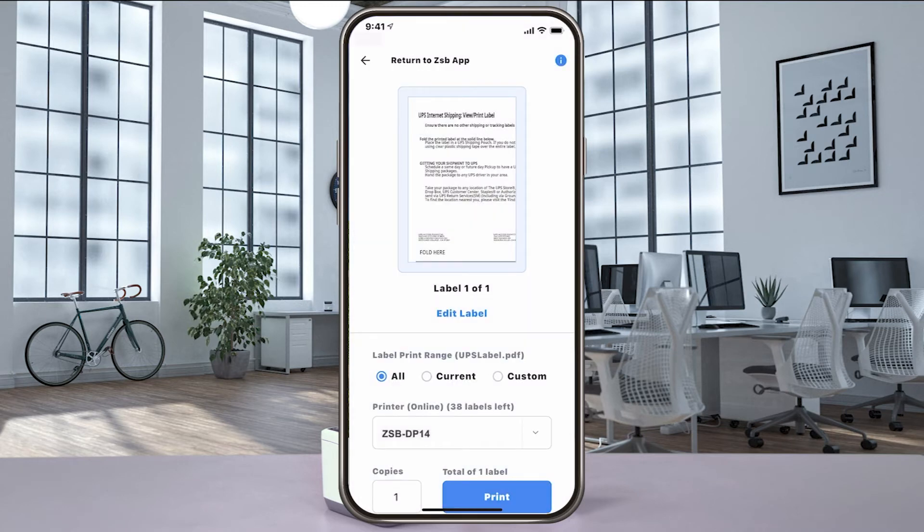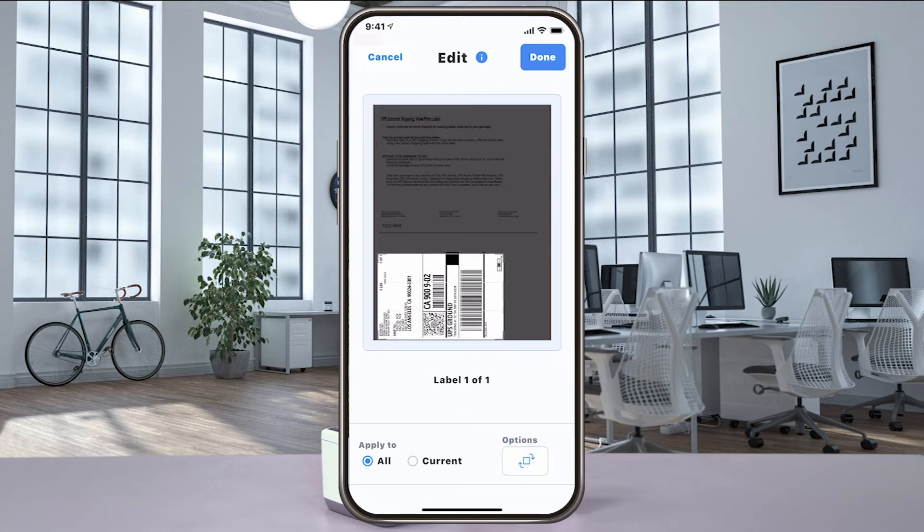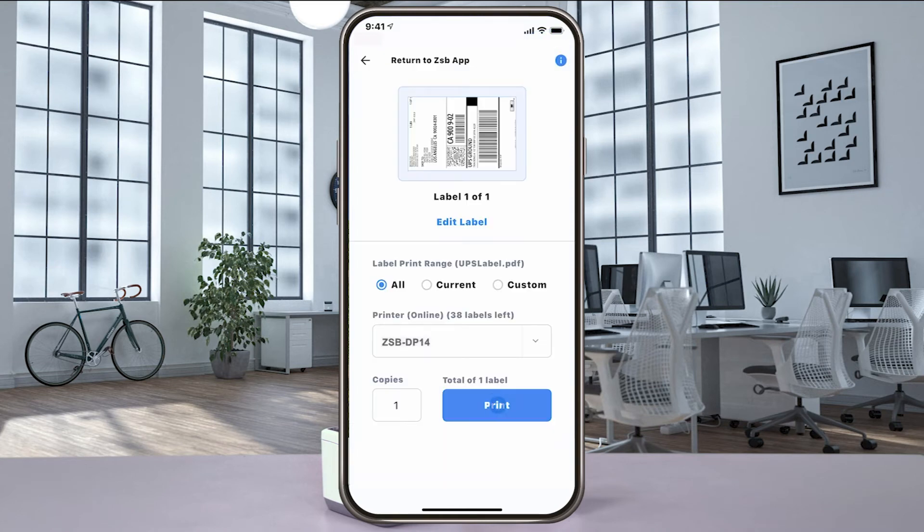When the print preview window opens, if your label doesn't look centered, select edit label and then use the editing tools to rotate and move the crop box. When you get it just the way you want it, select done and then print to send it to your ZSB Series printer.